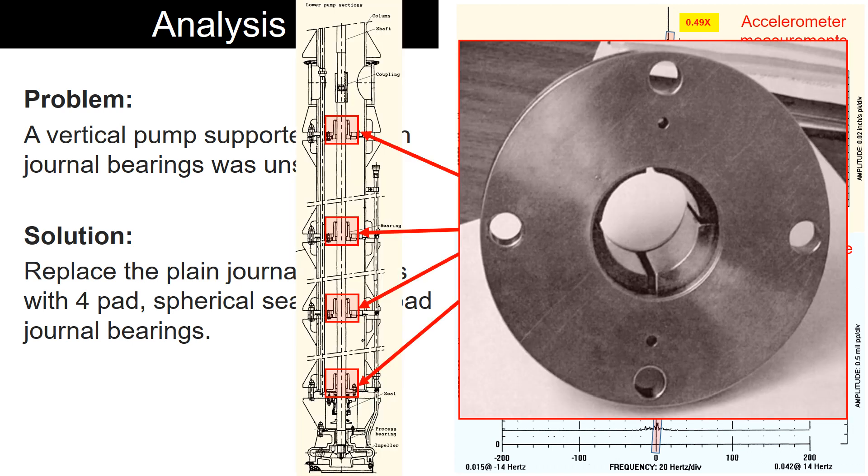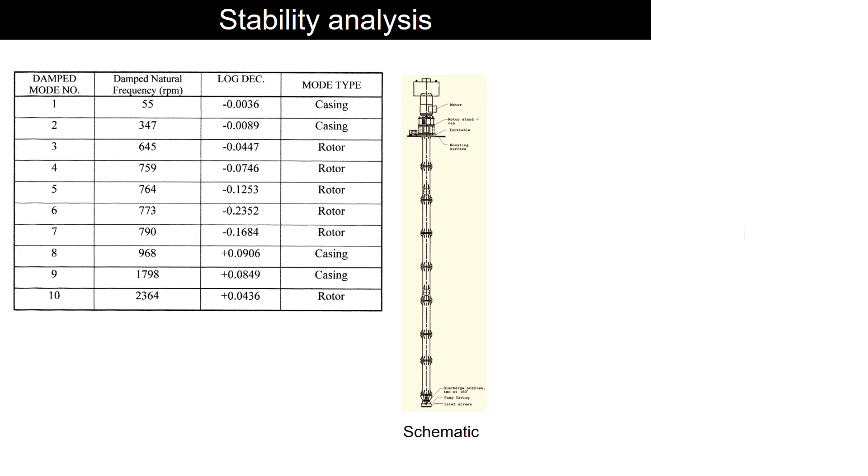Before reaching the solution, rotor dynamic stability analysis was performed to detect the problem and find a solution. In stability analysis, typically the negative log decrement tends to make the rotor unstable and generate large vibration.